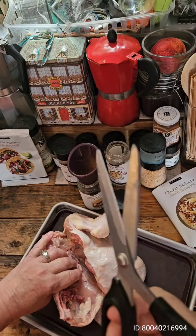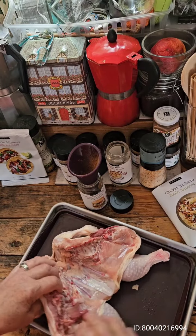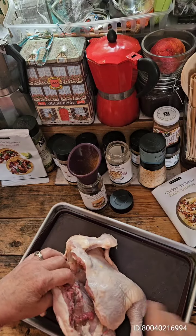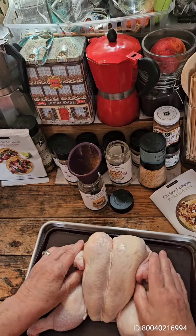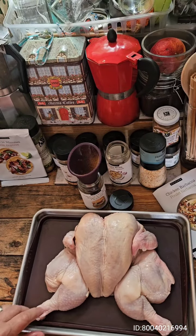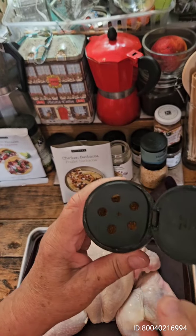I opened the chicken out, just using my scissors, and flip it over, and presto — one butterfly chicken. For those who remember my kitchen hack from the other day,